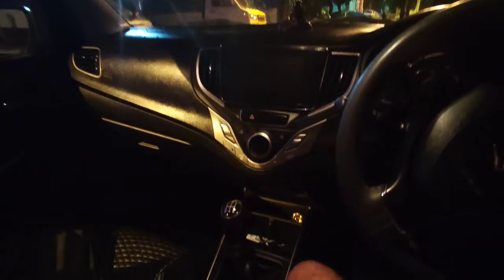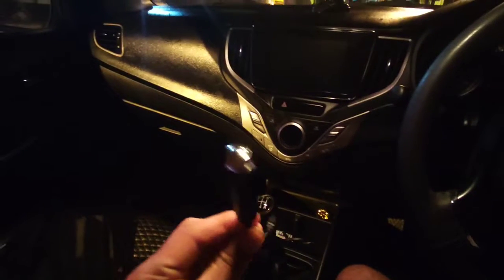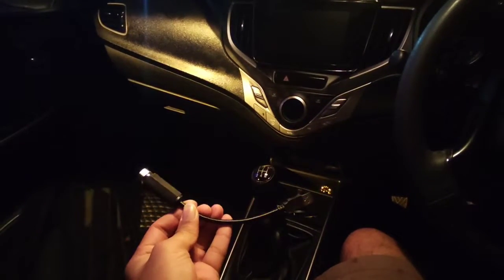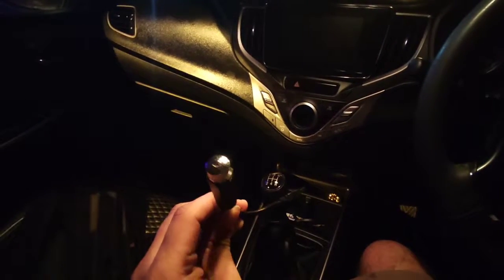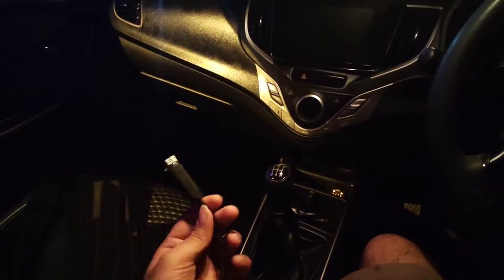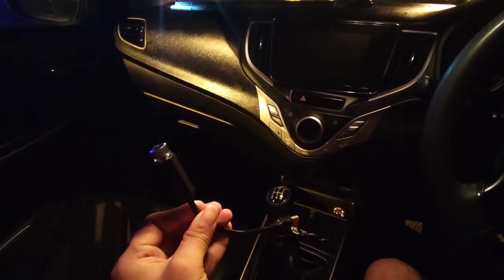Hi friends, I'm Kanada Carser Ducky. I'm going to show you a good instrument. This is just on Amazon for just 250 rupees. This is the best way to try the interior — it's called Starlight for Cars.